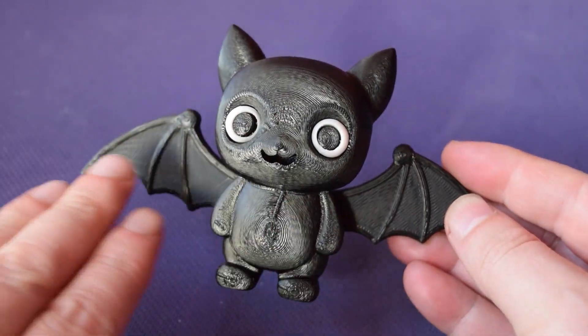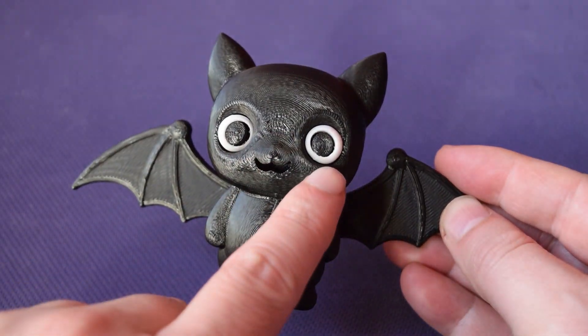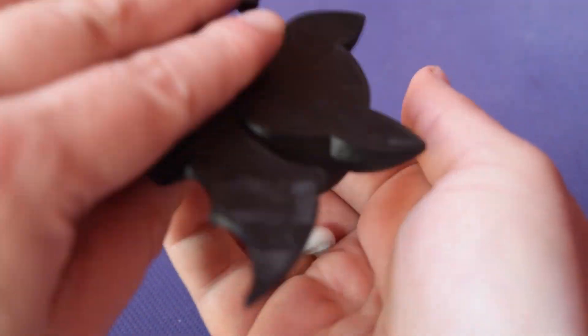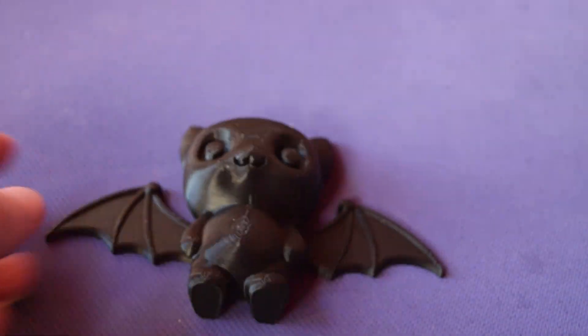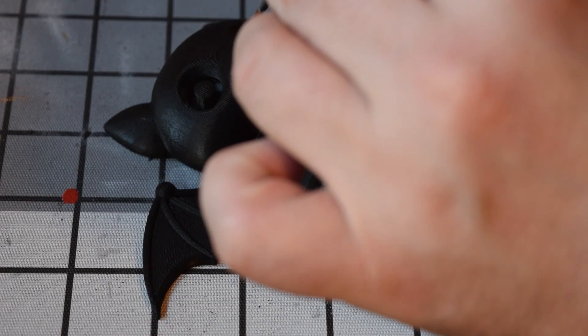We're going to do a little bit of painting to make it pop. We'll be giving it a matte black finish on the body, glossing up the eyes, and then adding white as the last piece. Worth noting: this model can stand on its legs, so it's quite a good little piece that just looks cool.